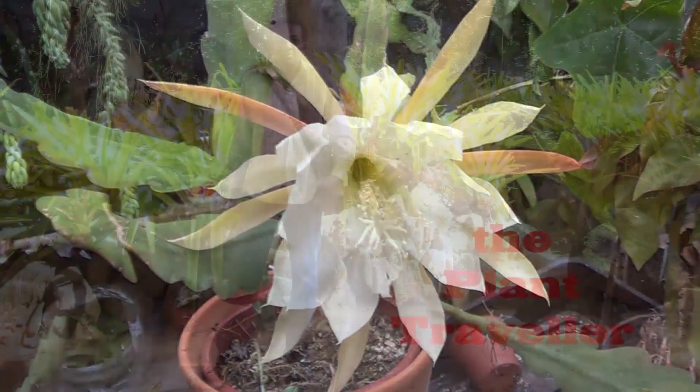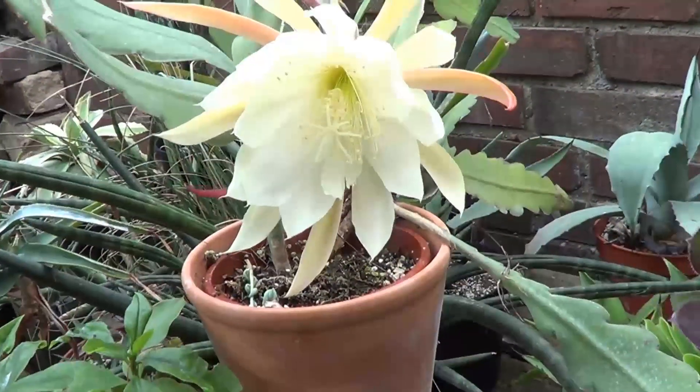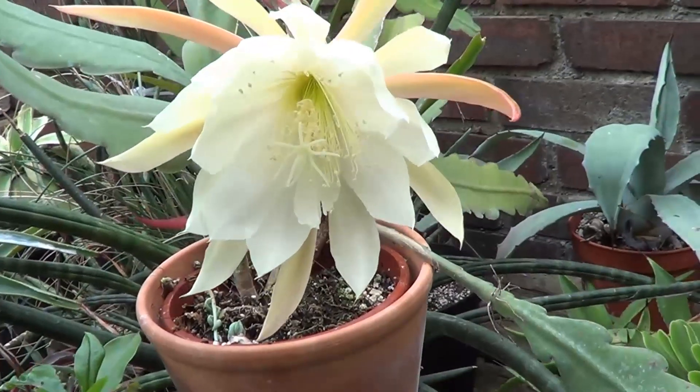Hello friends, I'm Winston in London with another beautiful, happy film for you to enjoy. Have a look, and we'll talk later.